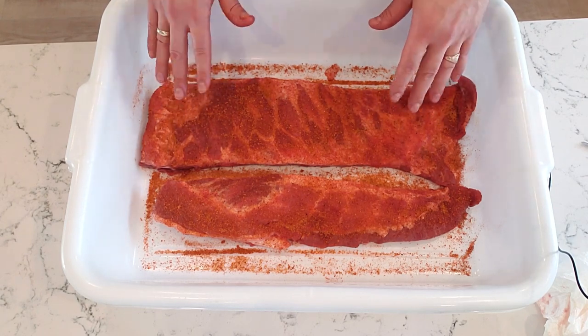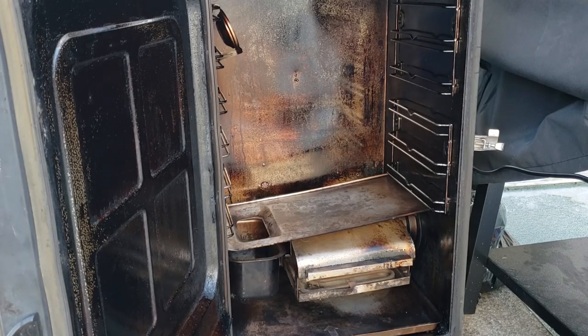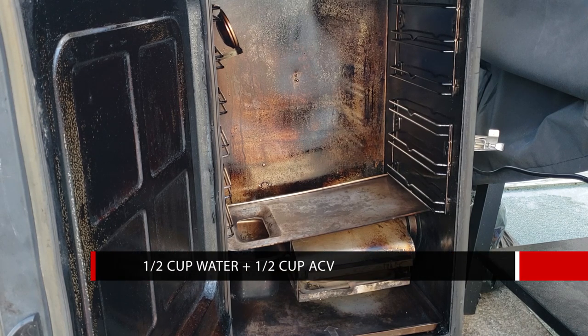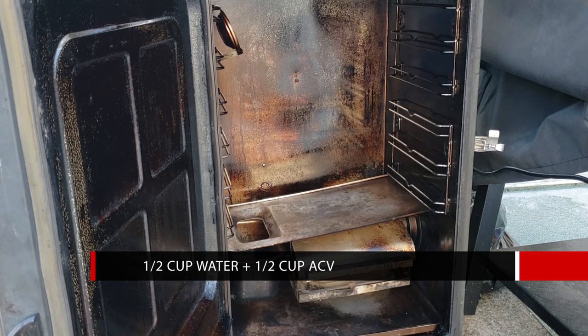We'll let them dry brine at room temperature for about an hour. Then we'll come back and throw them into the Masterbuilt Electric Smoker. While your ribs are sitting on the counter, go outside and preheat your Masterbuilt Electric Smoker to 275 degrees Fahrenheit — let that preheat for about an hour. I've got a water bowl in the Masterbuilt with a half a cup of water and a half a cup of apple cider vinegar.